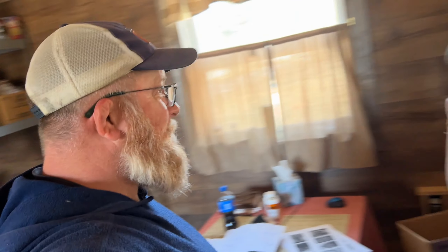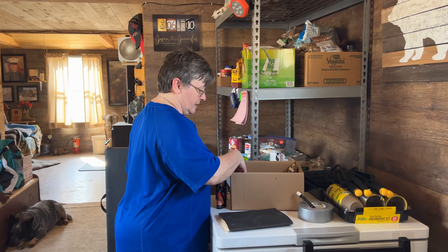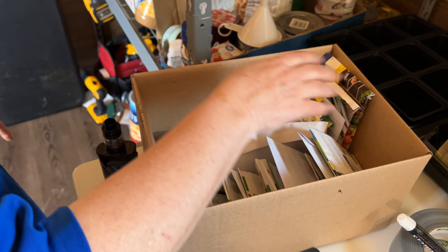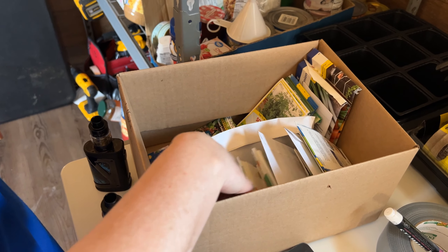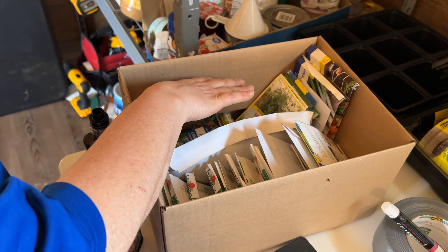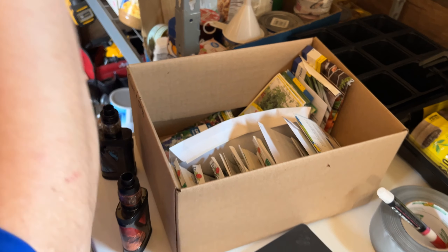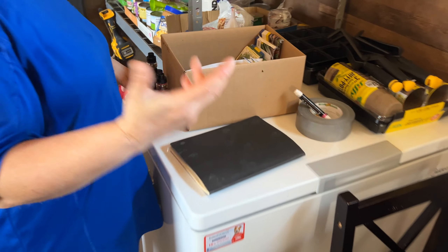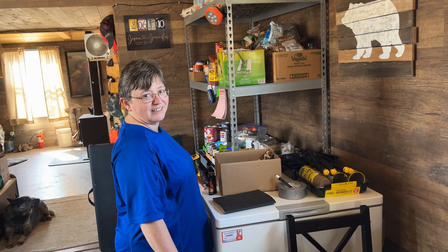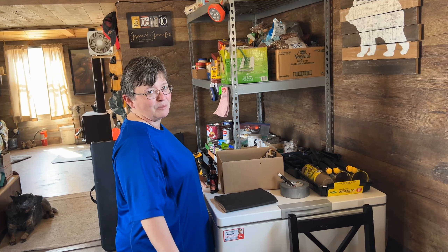I'll organize these and put them away later. These are the winter sowing ones that we're doing, and these are the ones that are going to be the direct sow. We're going to try to winter sow this, and then here is for the direct sow — we'll do that in the last week of May, right after Memorial Day. Labor Day is in September.